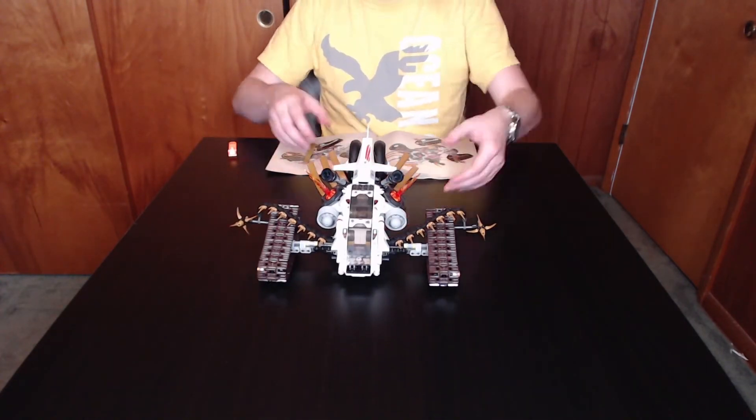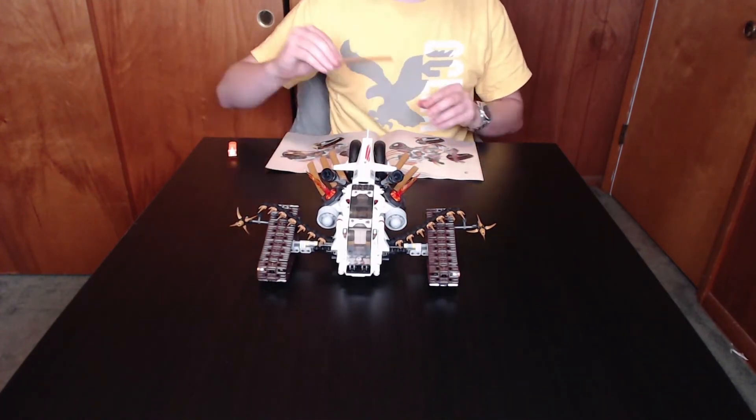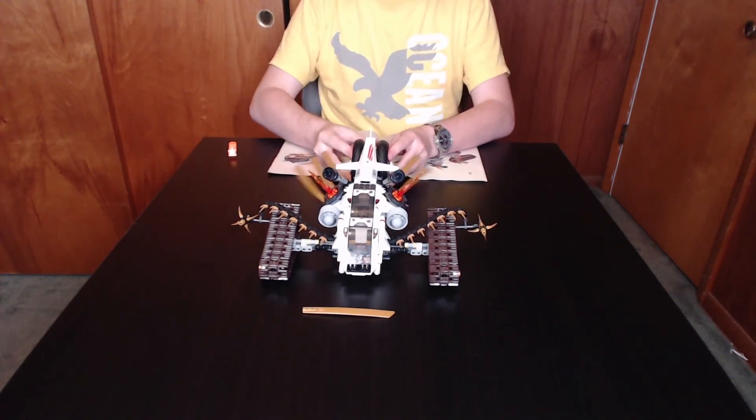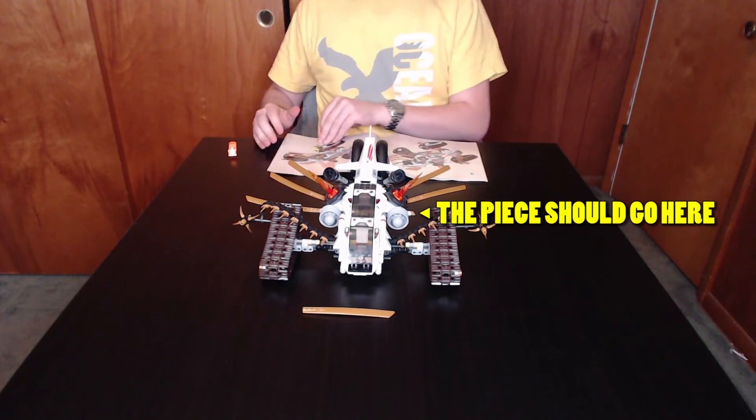And before we wrap everything up and say our goodbyes, I just want to have everybody put an F in the chat for our lost brother, who met his unfortunate demise while in transport.